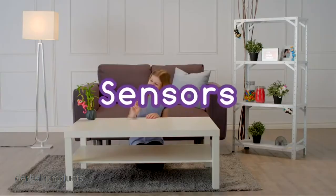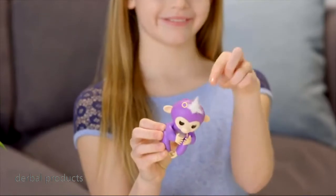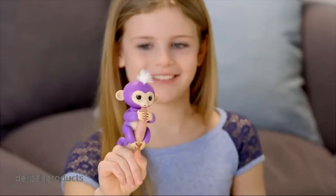Your monkey has special sensors that allow it to respond to your touch in different ways. These are located on either side of her tufted hair. Tap your monkey's head once or twice on either side of her hair, and you'll get a variety of different reactions.